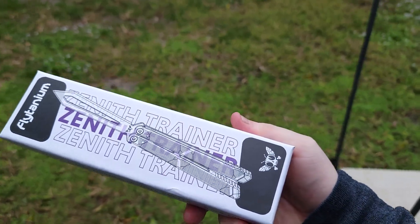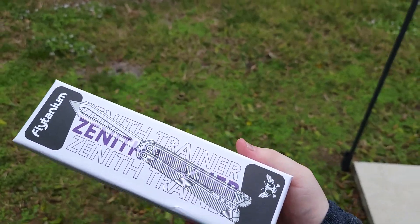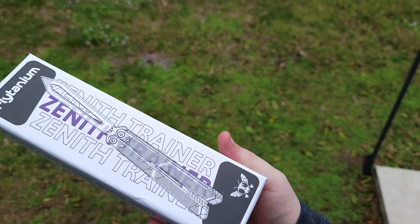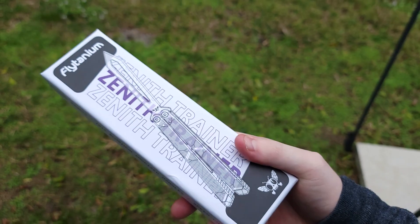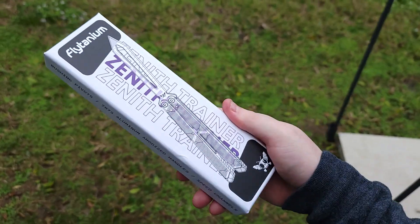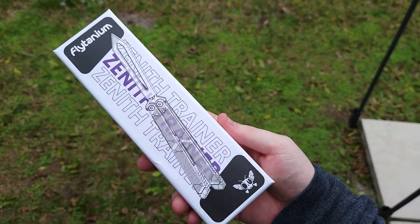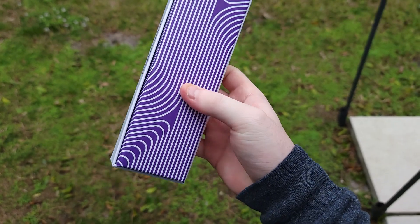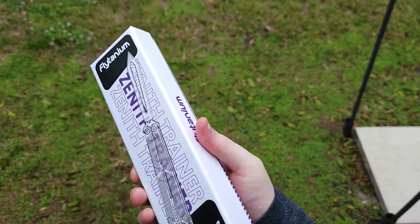Here it is boys, one of my highly anticipated videos that I've been waiting to put out for you. I have been keeping my eye on this so closely that I'm probably the first person to get one of these things. This is the Zenith Trainer from Flytanium, and boy am I so excited.